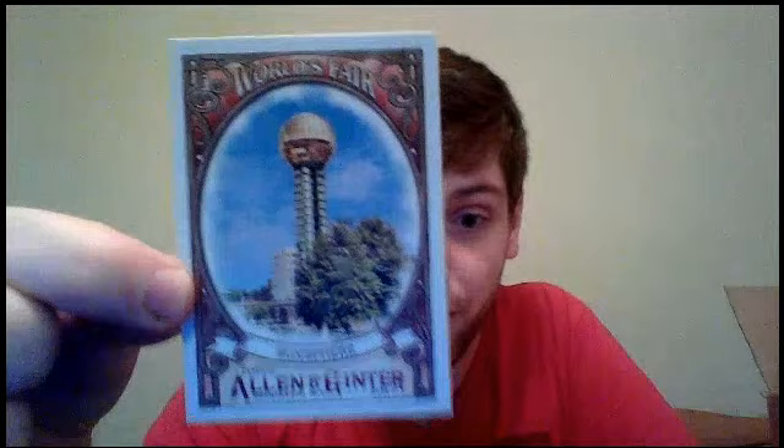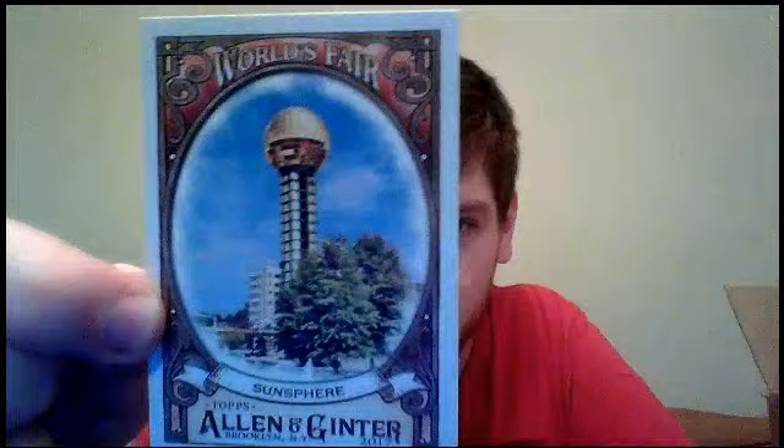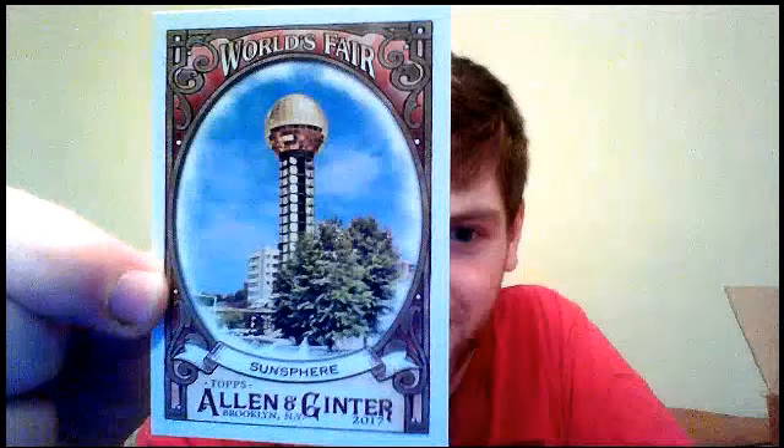I'm going to break the rest of this box — you can feel free to leave, or you can see what I get too if you want. I'm going to go through the rest of this box a lot faster. Here's another new full-size insert featuring the World's Fair. I kind of like this design — it's got a lot of red in it. This one features the Sun Sphere. That's actually pretty cool — better than I was expecting.